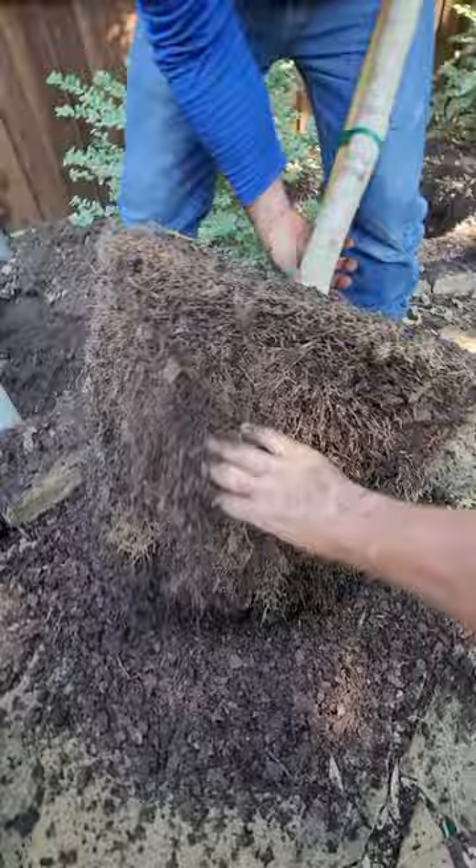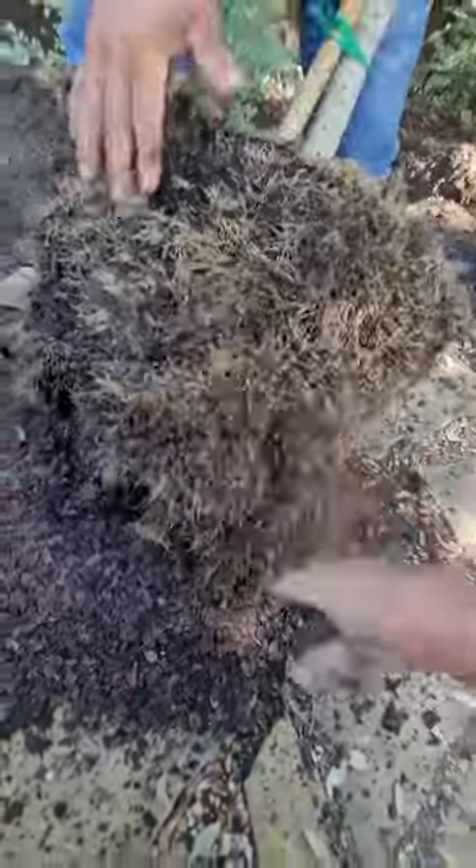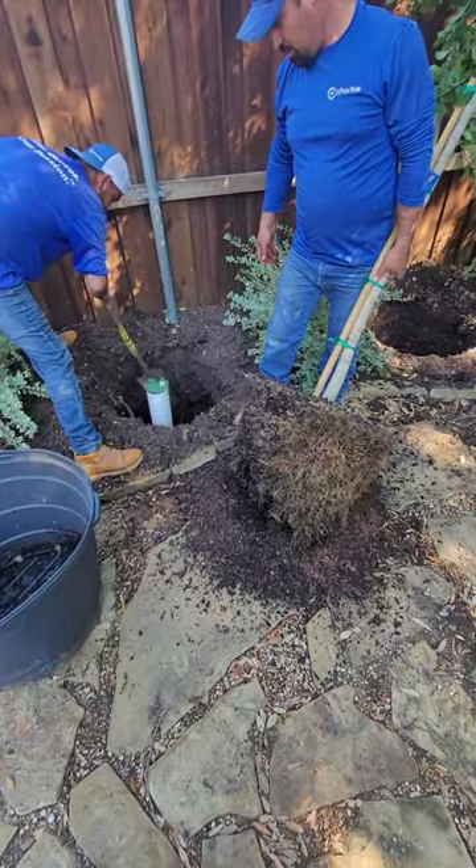We're going through here and checking this root ball, eliminating any extra organic matter and soil that it's growing in, and very gently teasing out some of that root system. Breaking a few roots is a good thing; breaking a lot of them is not. So you want to be careful with that.